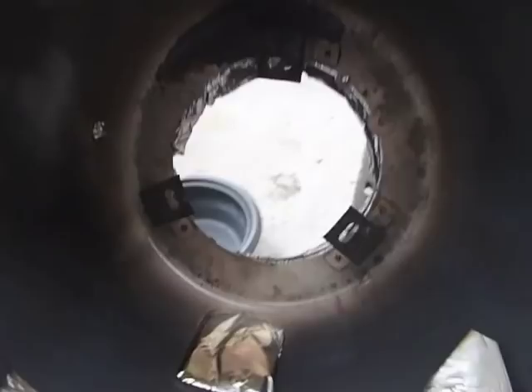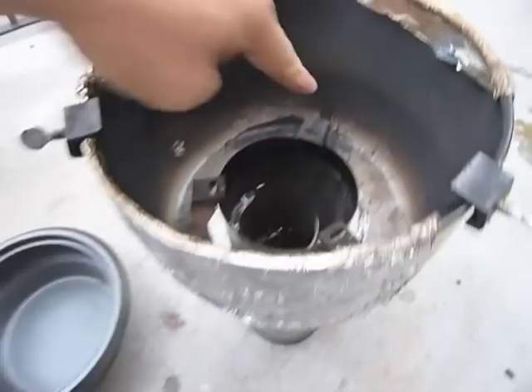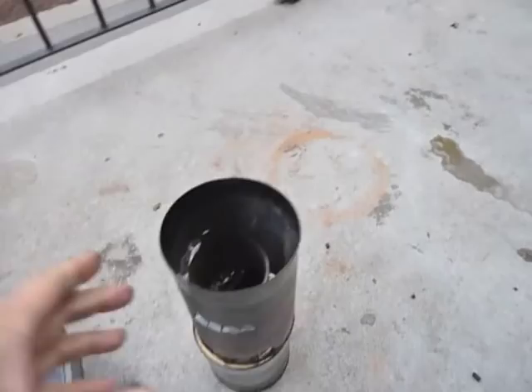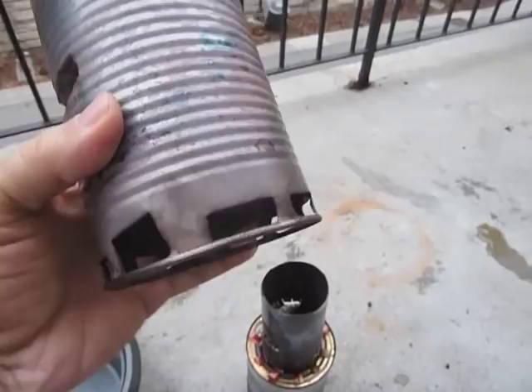I put a piece of aluminum around the inside piece to prevent air from going out through the hole — perhaps acting as insulation as well. The three legs hold up against the inside part quite well. Here we have the pot stand, and the holes on the bottom allow air to come in.